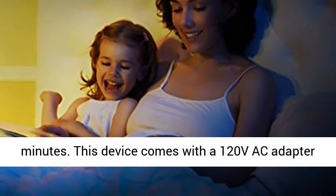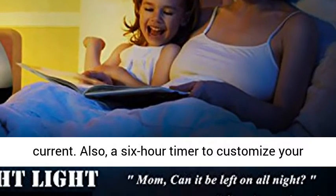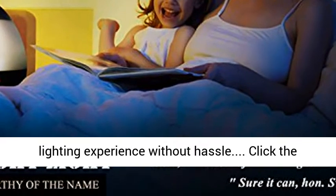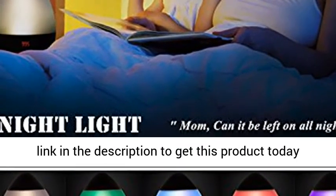This device comes with a 120 VAC adapter for connecting your projector to electrical current. Also, a 6-hour timer to customize your lighting experience without hassle. Click the link in the description to get this product today at the best price.